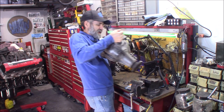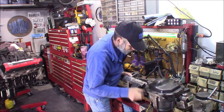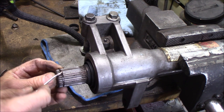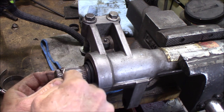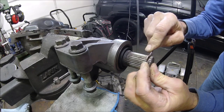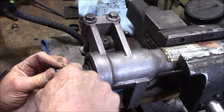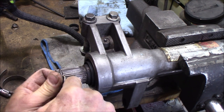First we're just going to get this securely mounted in the vise. First thing we've got to do is get this retaining clip off of here, and I just use a pick and pry it off of there. Be careful when you're pulling these off - right about the time you get it almost all the way off, they like to go flying. So be prepared for that.